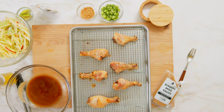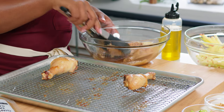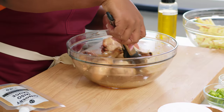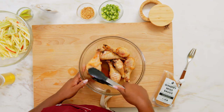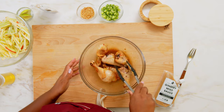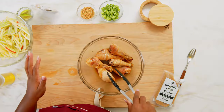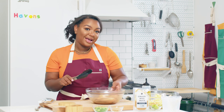So now we'll go ahead and put our drumsticks directly into the bowl with our sauce and give them a toss. You can see that it's already begun to get really glossy and shiny. And as it continues to sit, it'll become a little sticky. Now that we've given them a thorough tossing, they are really well glazed, really beautiful and shiny — and as we let them sit, they'll become a little stickier, which is absolutely what we want.